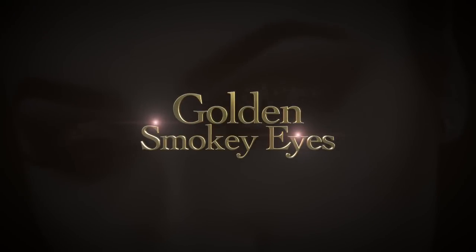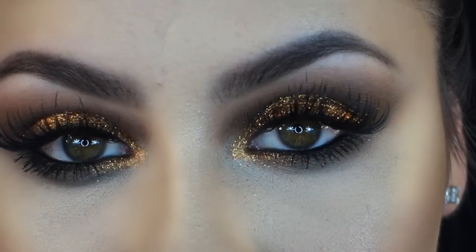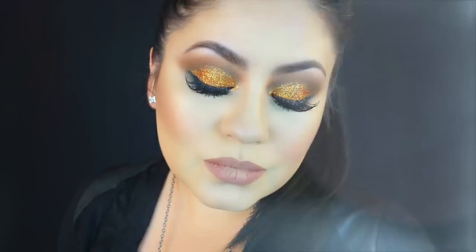Hey everyone, welcome back to my channel. Today I'll be showing you how I get these golden smoky eyes using the pressed glitters that I showed you all how to make a couple of weeks ago. You all have been requesting that, so here it is. I hope that you all enjoy the video. If you do, please thumbs up and subscribe. Let's get this going.